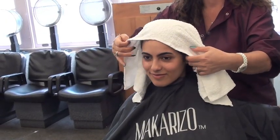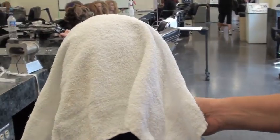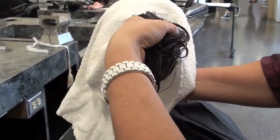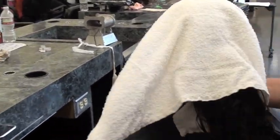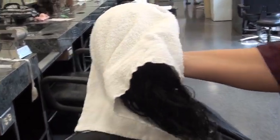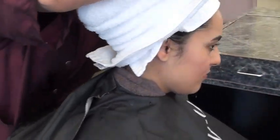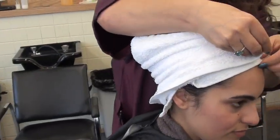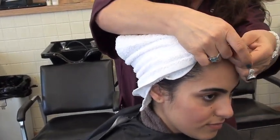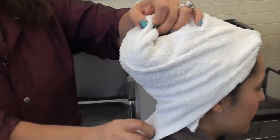Apply the towel, wrap it around to the back. This is the front part — hold the hair, it goes all the way down. Then, this is the back part of the towel, here's the front. Lift it, turn all the way around, wrap the hair like this, go all the way around, and form this triangle.